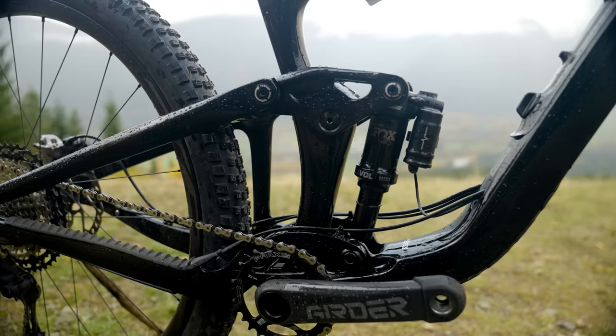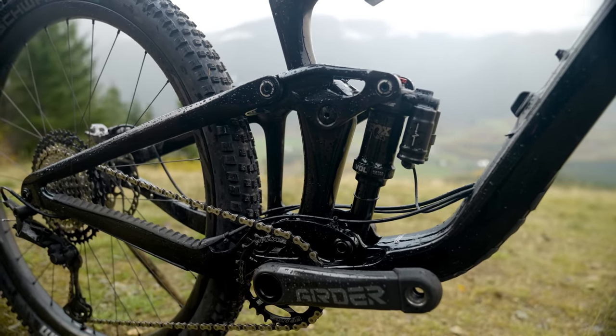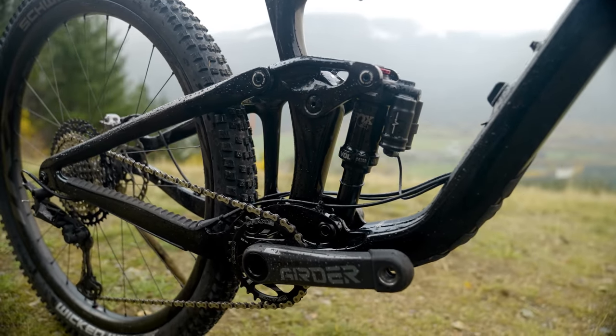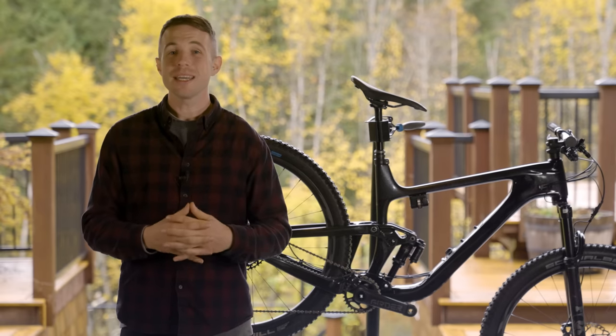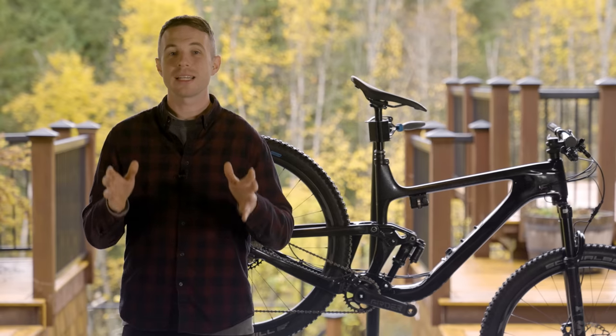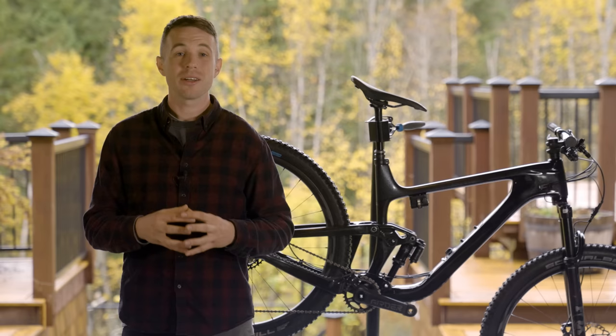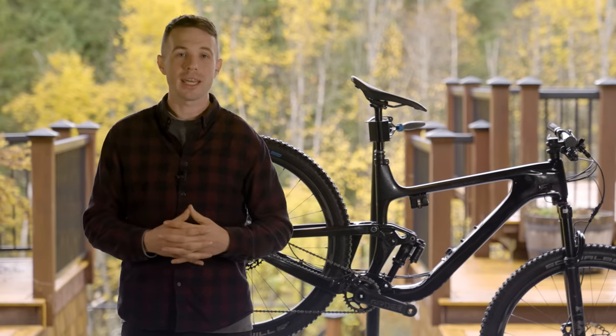It's got the new Fox Live Valve 1.5 system. I'm something of a technophobe, so it's going to be interesting to see how I get on with this new electronic system — especially for a man who still doesn't really know what TikTok is and is definitely from a bygone age.